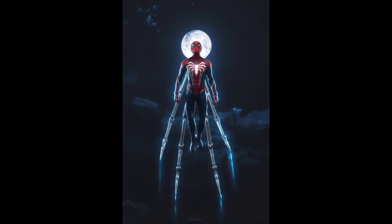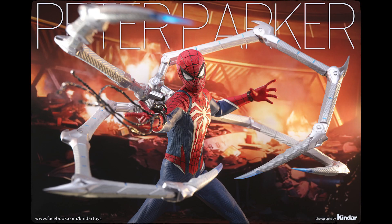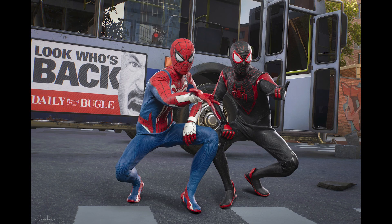This figure looks straight out of the game. These screenshots, especially when you mix in the background, look just like a still from the game. It looks amazing with Miles Morales as well, so if you're a fan of the game — which I am — this is incredible.